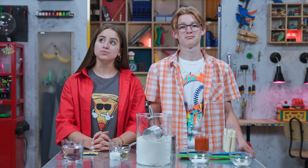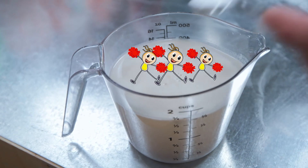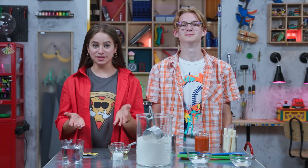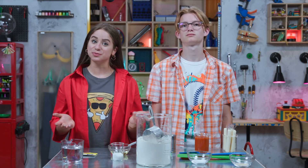Step one: activate your yeast. Yeast is a type of microscopic fungus. When it's activated, it pumps up your bread dough to make it soft and fluffy — so yeast is like microscopic cheerleaders! To activate your yeast, mix the yeast with warm water in a small cup or bowl, then add some sugar to speed up the activation process.